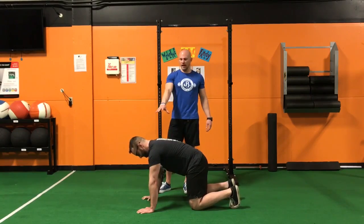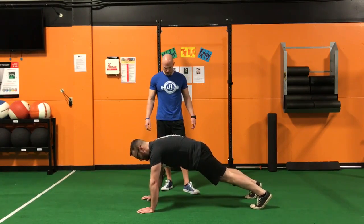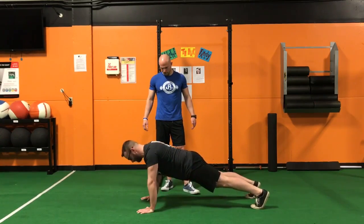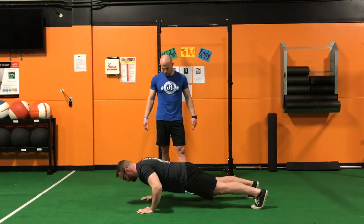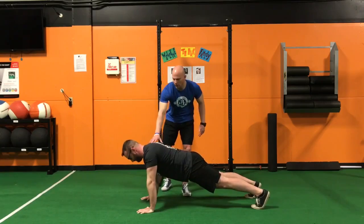So we're looking at 10 reps. We're going to have Tyler go down and go through this test. Good — we can come back into quadruped position here.